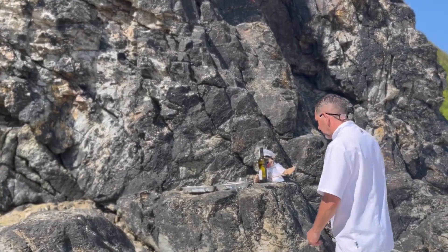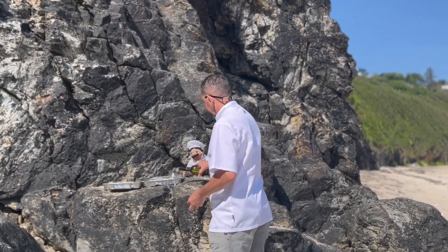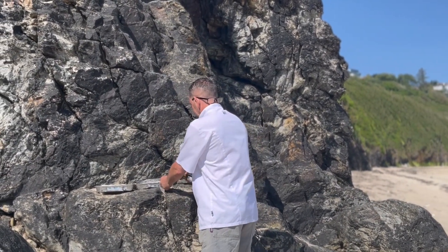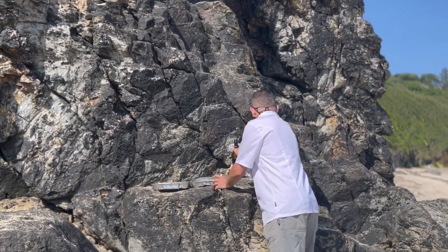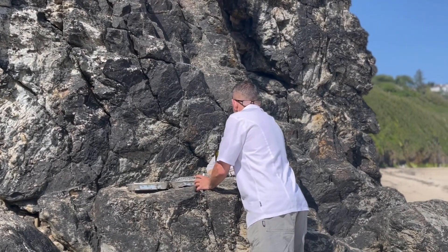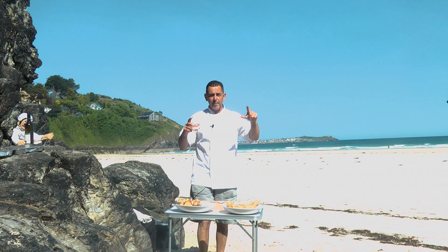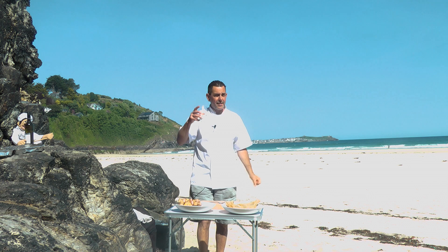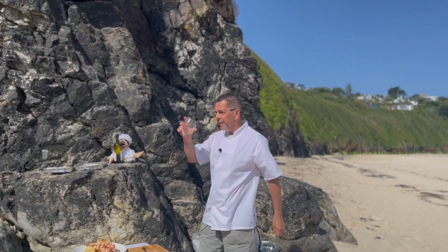My little friend has brought some Sancerre today — he broke the glass so it became a tumbler! Sancerre goes very well with fish. Thank you for watching, please like and subscribe — this is Stef le Chef live from Poff Kinder Beach, cheers and enjoy the summer!